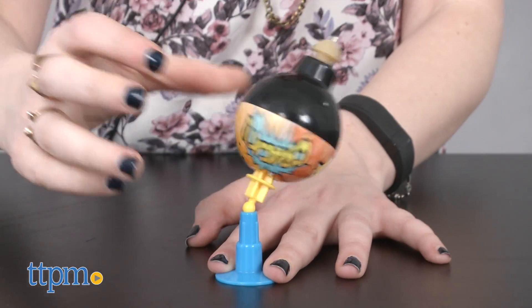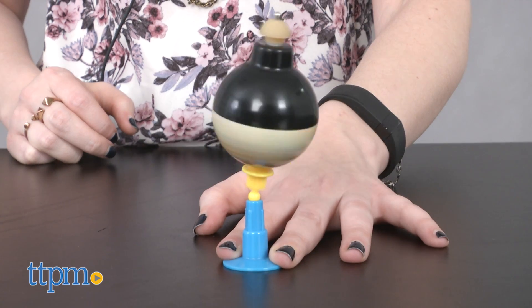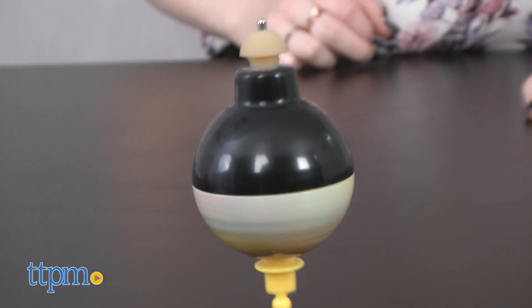That said, we think if you've got a kid that likes trick toys and the patience to learn the steps it takes to master the Whizzer, it's definitely the kind of toy that will offer a lot of repeat play value and keep kids entertained for hours.